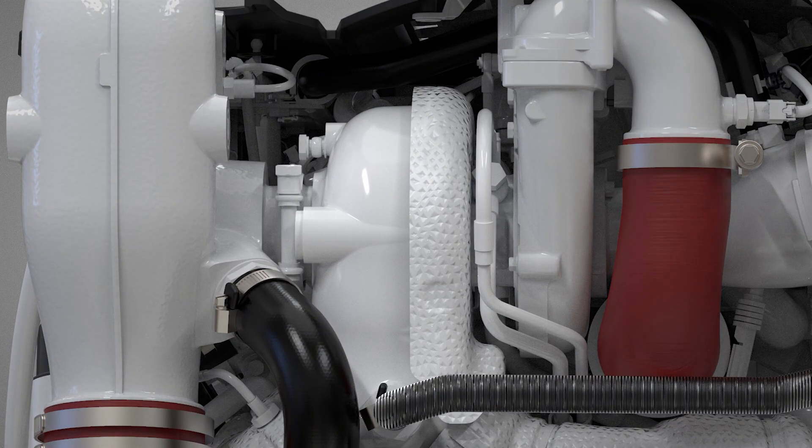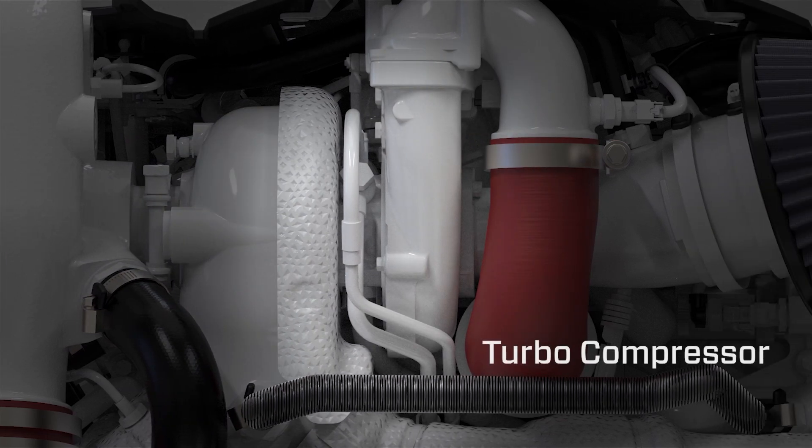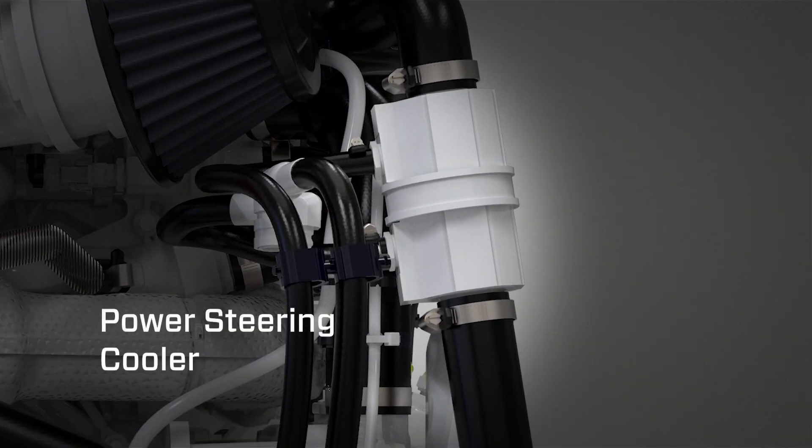Located on the rear side of the engine is the water-cooled VGT turbocharger, turbo compressor, air filter and silencer, and power steering cooler.